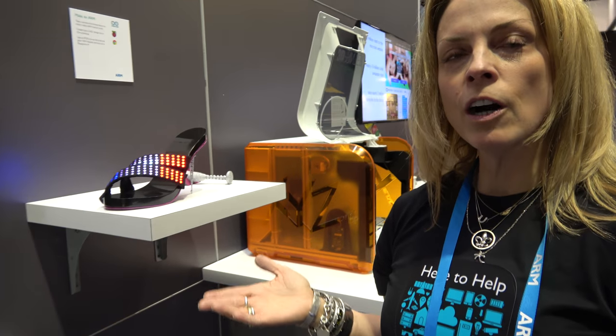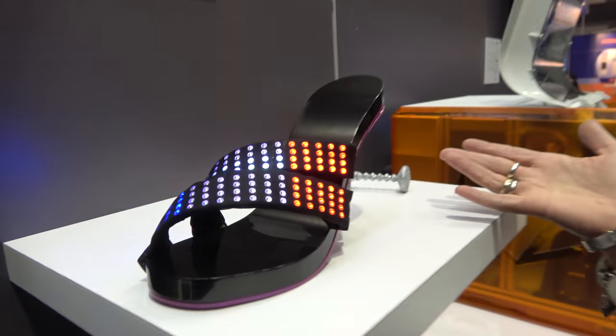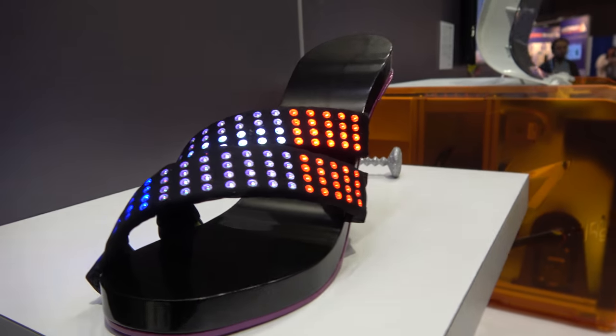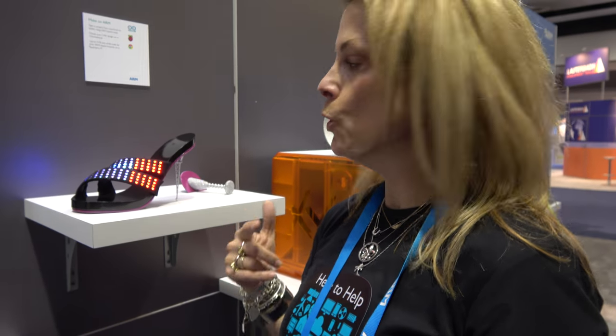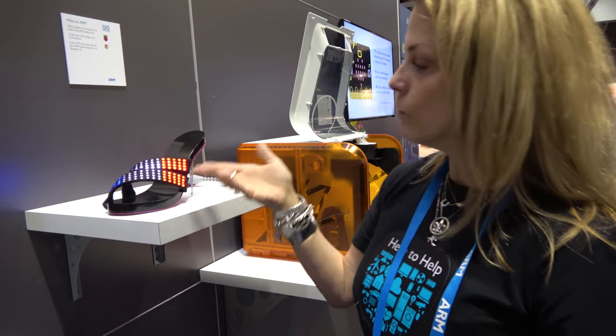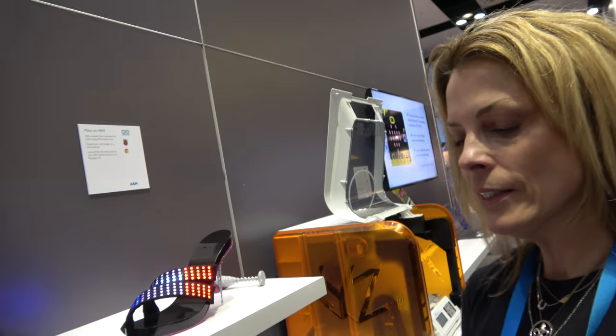We are showcasing a demo here — concept to completion — all on ARM-powered technology. This is the second rev of Kiss & Tell. Kiss & Tell is an ARM-powered shoe that allows one to reprogram or repattern their straps on the fly. Right now you're seeing here the French flag, and you can change it on the fly.